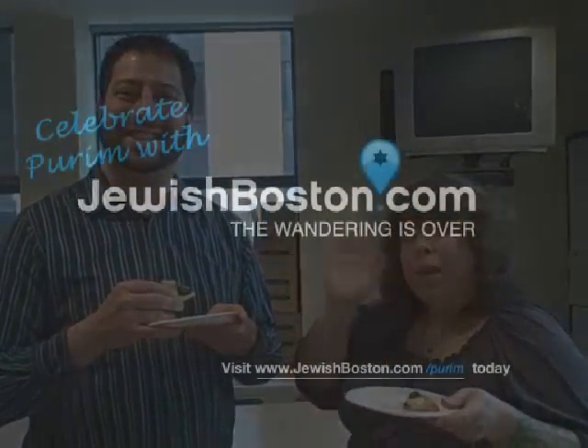This might be a little bit of a slacker hamantashen, but it still works. Thanks for coming to JewishBoston.com. Make sure you check out our Purim guide for lots more information about hamantashen and everything else you need to know to celebrate Purim — JewishBoston.com/Purim. Bye!